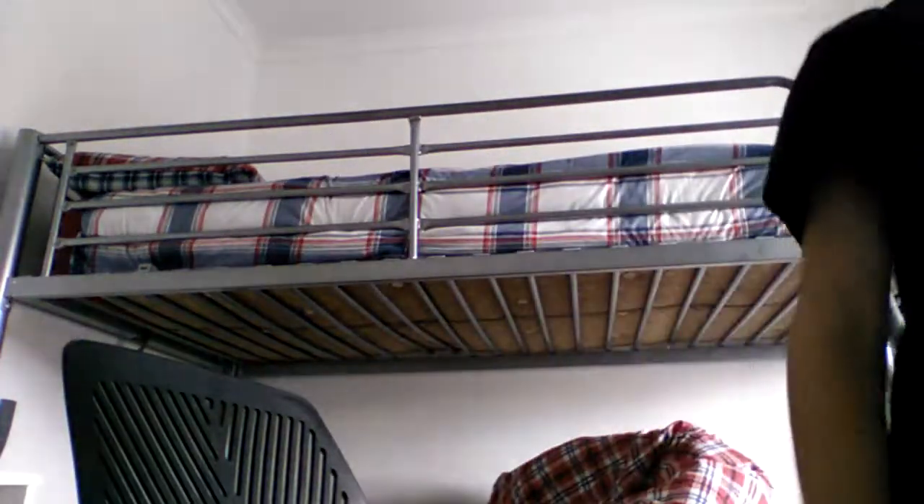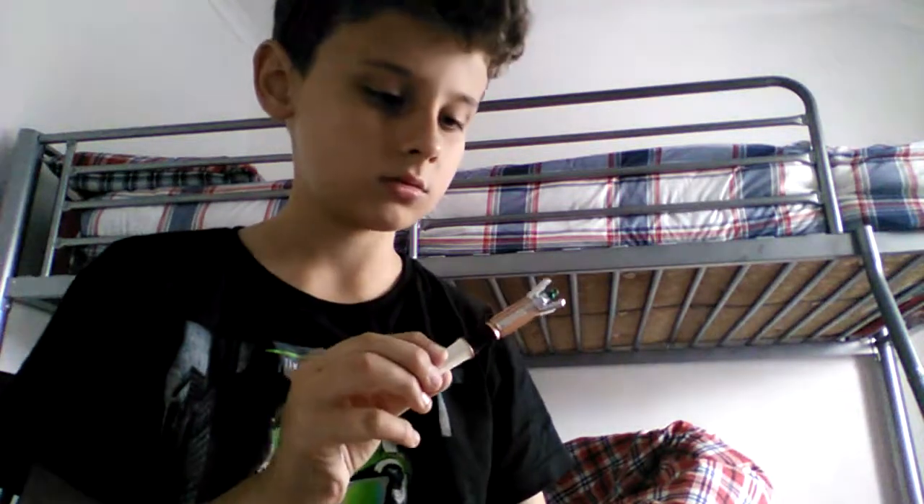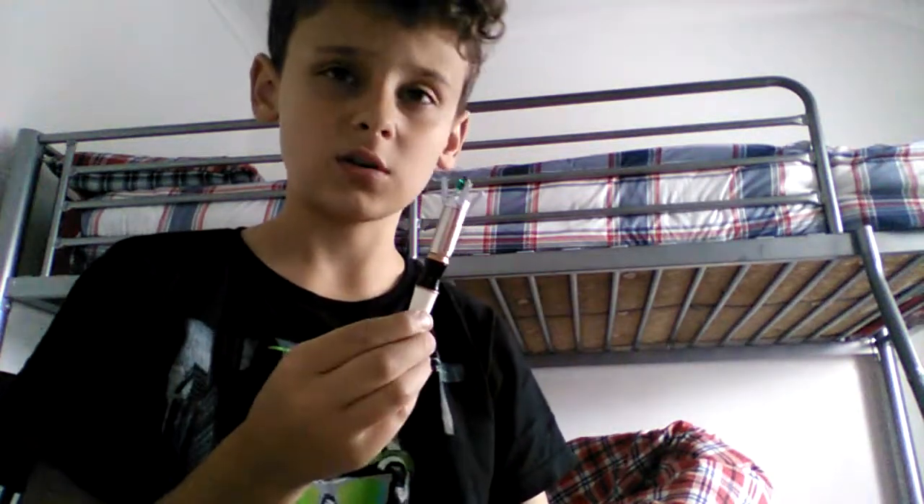I forgot to mention — I don't know whether I put these two online, but I got this a while back: the Mini Sonic Screwdriver. It's actually working for once. I've actually never heard it work before, because when I got it the batteries were drained.